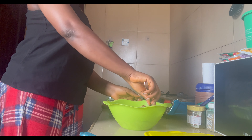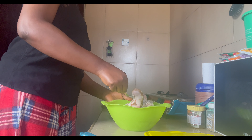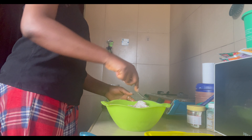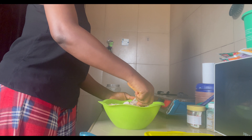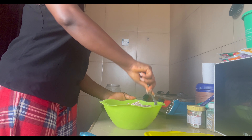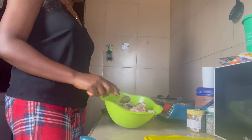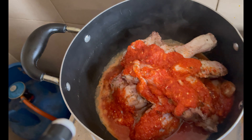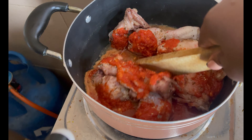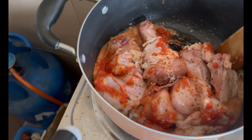I'm going to stir everything properly together. I'll set this chicken aside and keep it in the freezer to marinate longer. A bit later, I've added my blended pepper, garlic, ginger mix, and onions, and I'm steaming my meat now. I didn't add any water — I'll add water later on and let it cook a little bit.